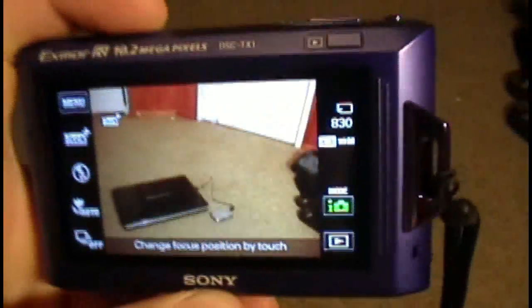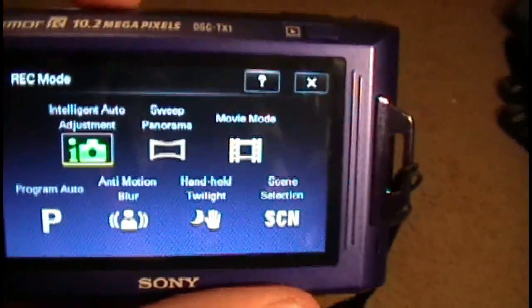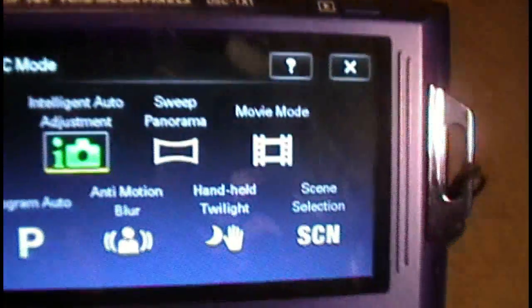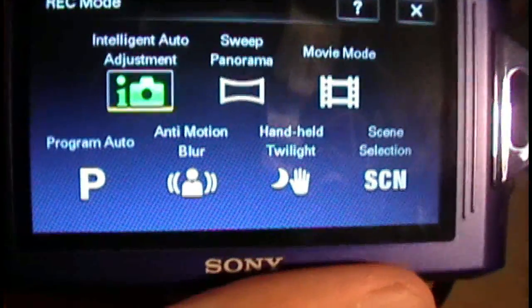Hello there YouTube, this is a video on the Sony TX1 camera. It has a 3-inch touchscreen and 10.2 megapixels with Exmor R technology. This is one of the first cameras in the world to incorporate Exmor R. It has a very spacious touchscreen, and if you click on the easy auto mode, you can see sweep panorama, movie mode, program auto, anti-motion, handheld, and scene selection.